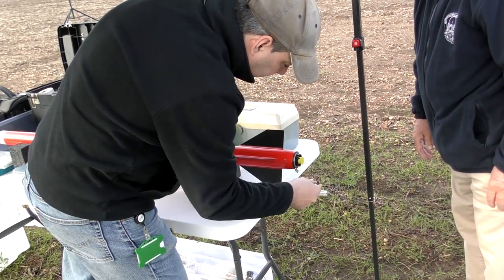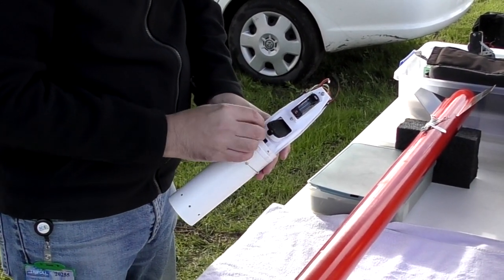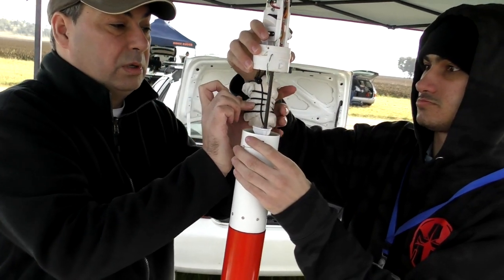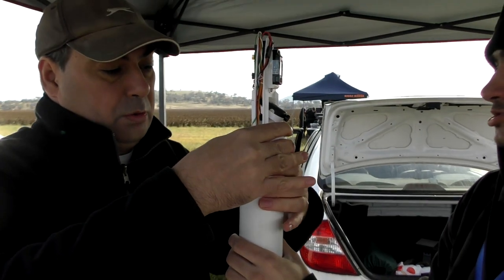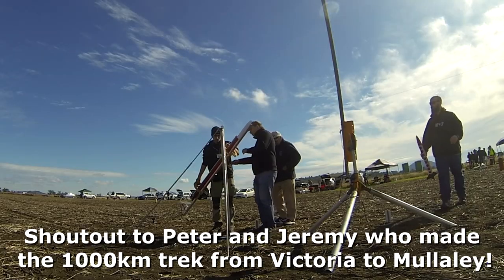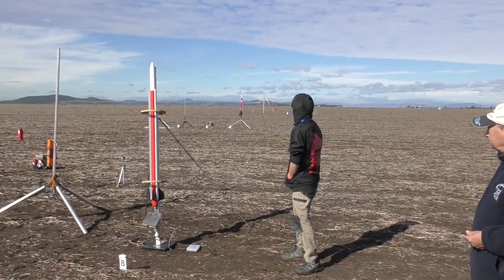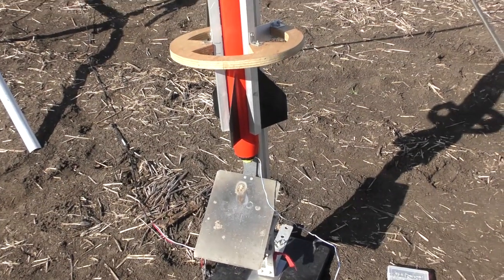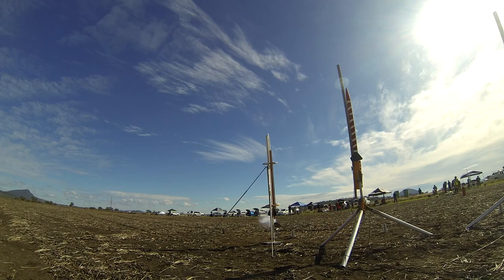We're flying Lumpy on a CTI H110 motor, from which we have removed the ejection charge because the rocket is using Horizon's electronic deployment mechanism. We've also got an Altimeter One on board along with a small 808 camera. Here we're just locking the deployment mechanism into place, then it's off to the launch pad. Because we don't have any rail buttons on this rocket we're using the launch tower. We've had to angle it quite a bit into the wind so it doesn't drift as far. We're still using the brake wire to detect launch.